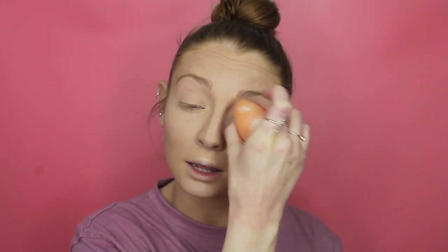I also like to set my eyes with this as well, so I'm just going to blend out those creases and apply the powder.